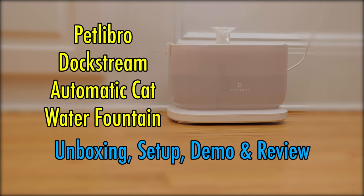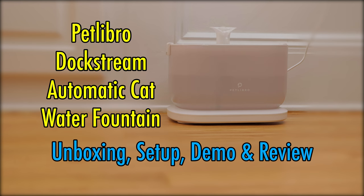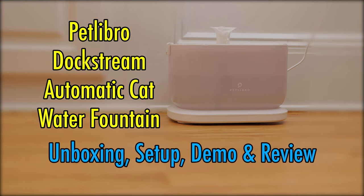Petlibro Dockstream Automatic Cat Water Fountain — Unboxing, Setup, Demo, and Review.